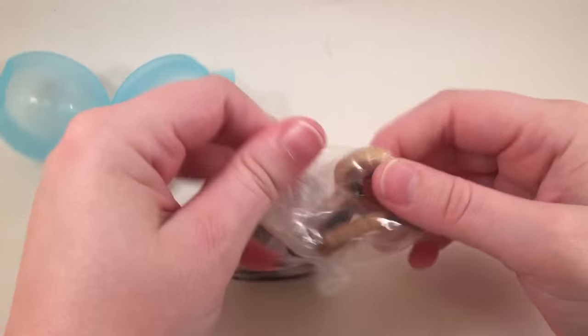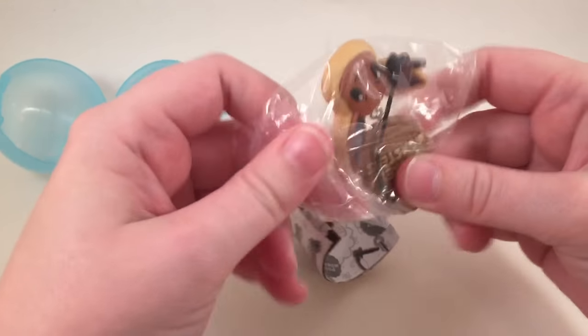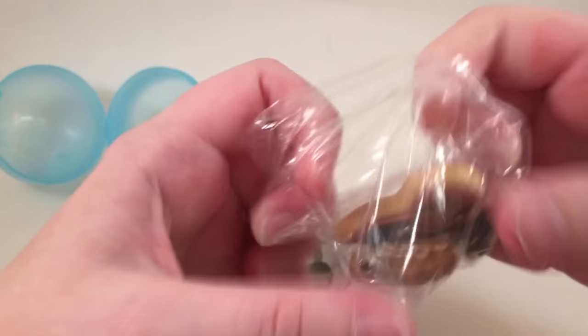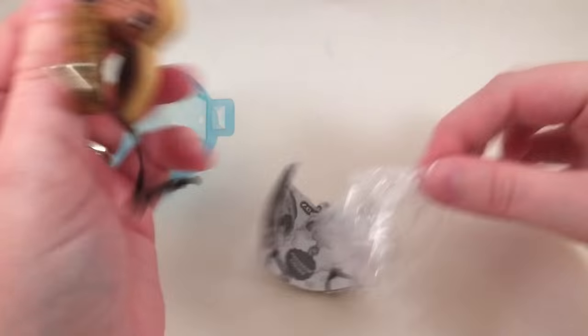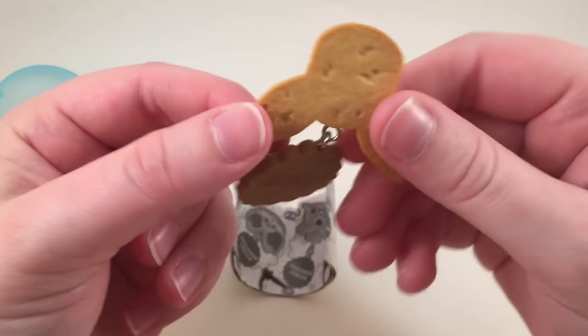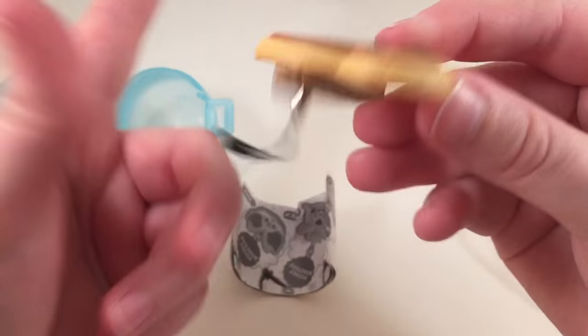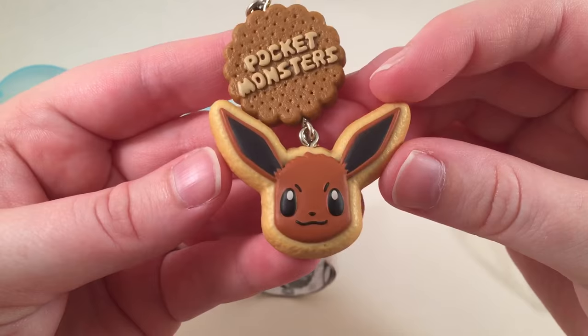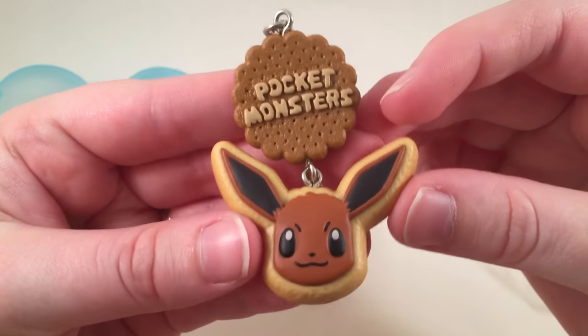Yay, another cookie one! This one is definitely Eevee. I still don't know what the other cookie one was, but I definitely know this is Eevee. So cute — I love these little cookies. How adorable. She looks so angry!